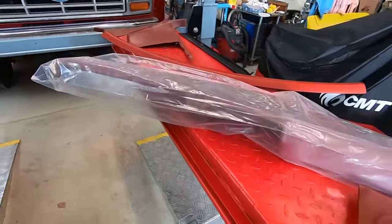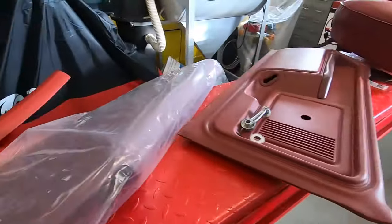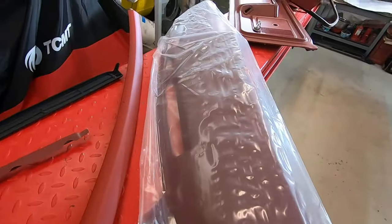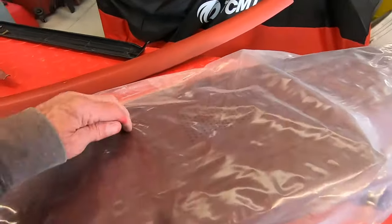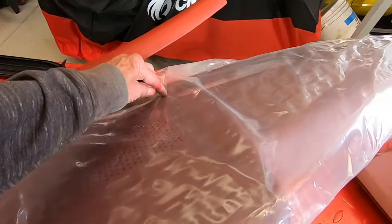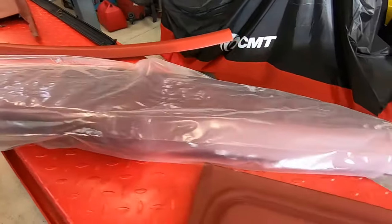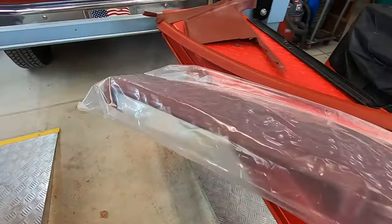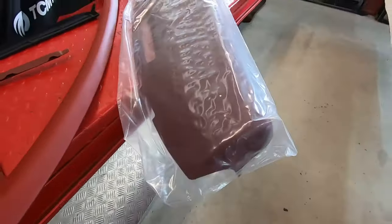This is a brand new dash cover by Coverlay. I was going to use the old one — it had a couple of little cracks — and I thought maybe I'd put something in there and re-spray it. But I decided just to get a new cover, because once they crack it means they're getting brittle. So I got a new dash cover for it.